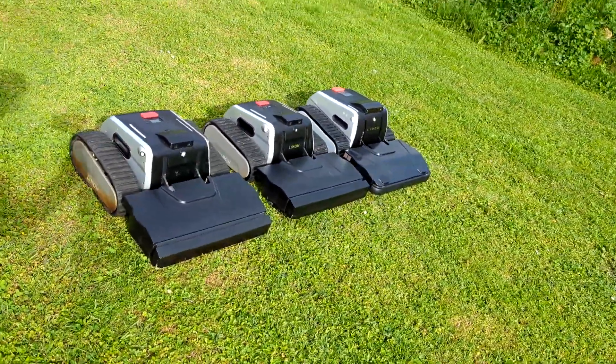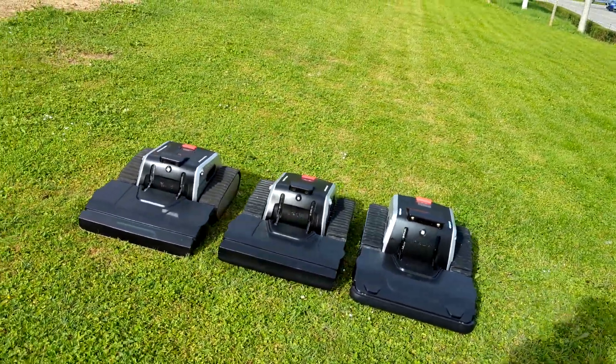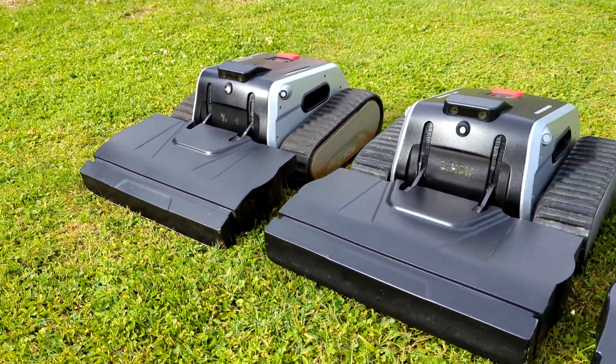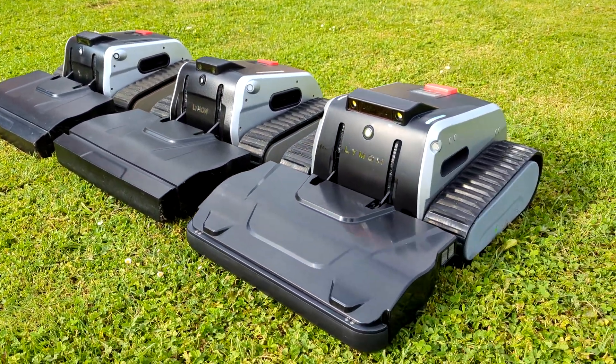The most obvious and important is the new design of the cutting deck on the front. Also we can notice that the body is a bit wider. There are added blades on each side of the camera for better night vision. Distant sensors on the front are now more flush with the body.